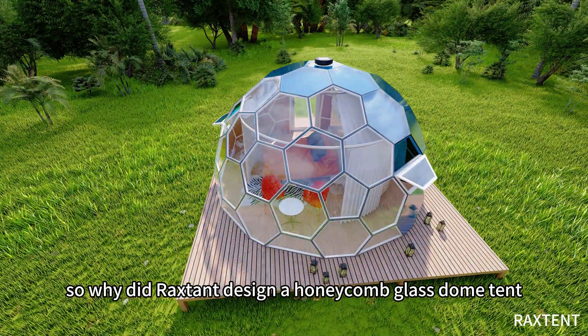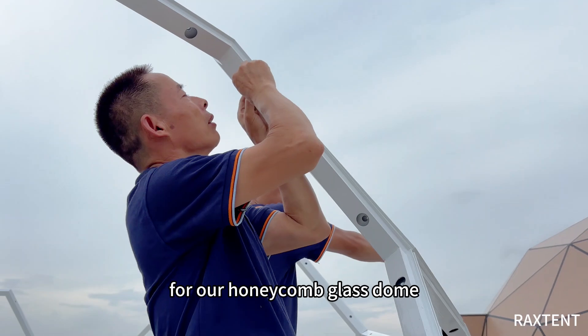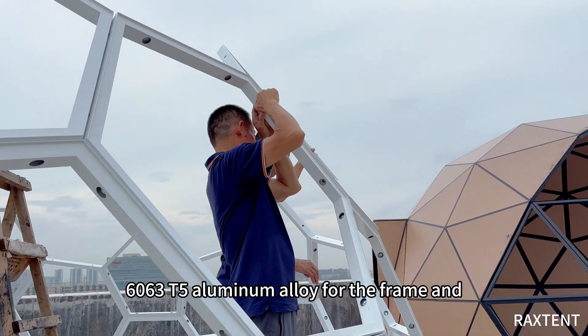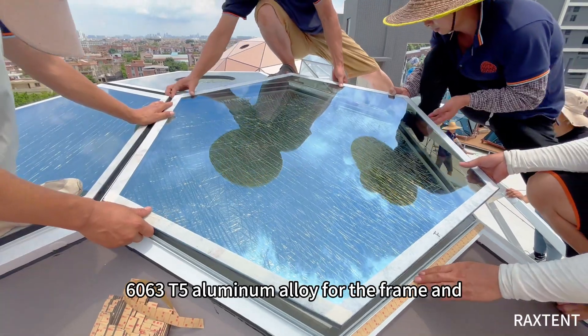Why did Raxtant design the honeycomb glass dome tent? For our honeycomb glass dome, we use high-strength 6063 T5 aluminum alloy for the frame and cover it with tempered glass.